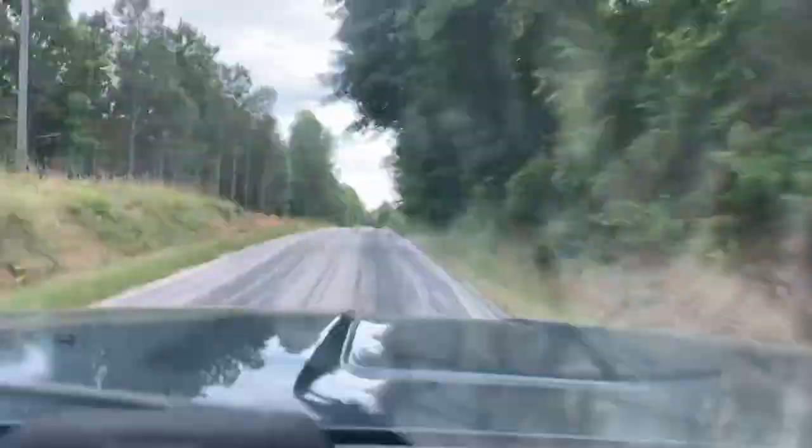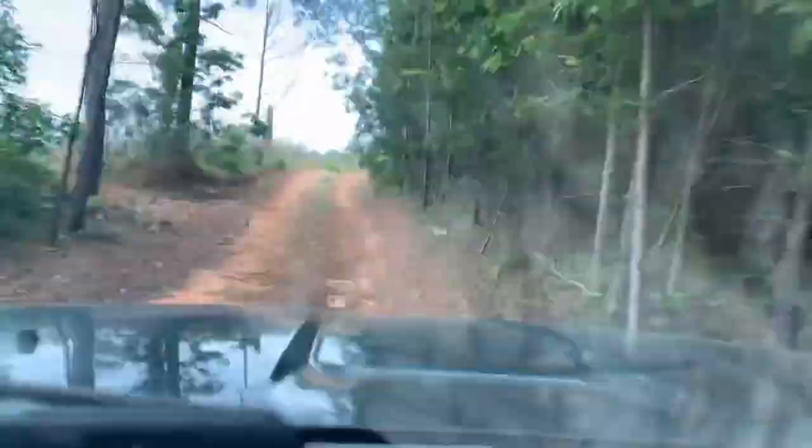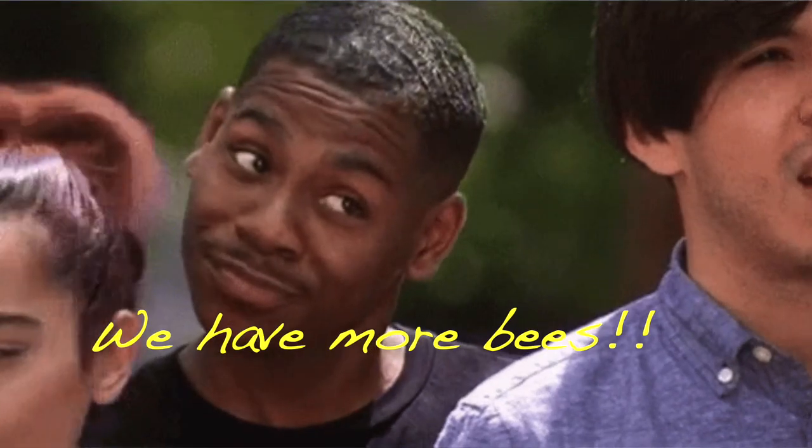Look at this here. When my boy was asleep I had to get out of the truck. Open the gate. It's about under six. It didn't have bees in it. There's two boxes of bees out so far.